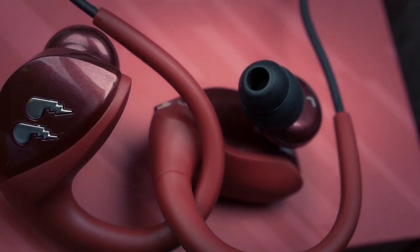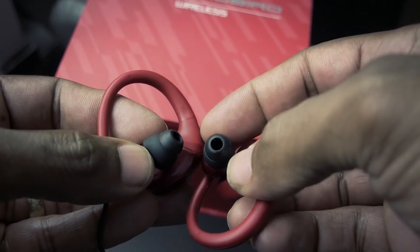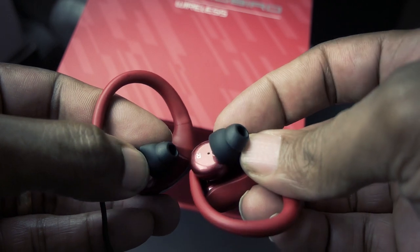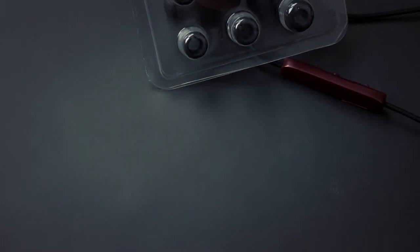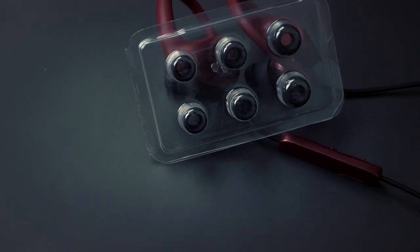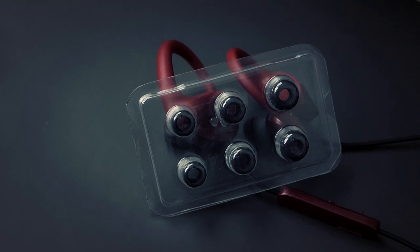Probably one of the biggest questions is how do these earbuds sound. Let me reiterate a statement from the included manual: 'The perfect pair of ear tips can be the difference between good sound and amazing sound.' I first tested these earbuds using the factory installed ear tips and to be honest the sound was just okay. I changed the earbuds to a size that better fit my ears and let me tell you firsthand, it made a world of a difference.